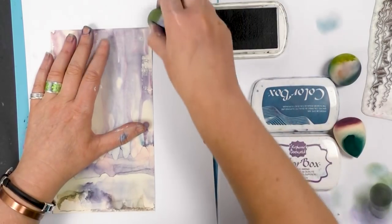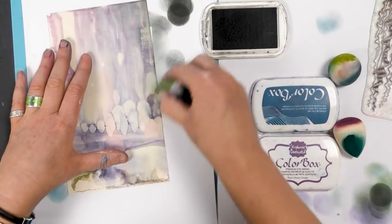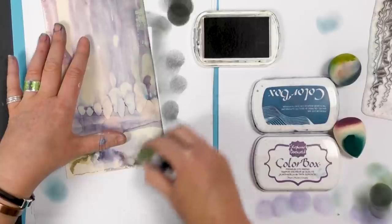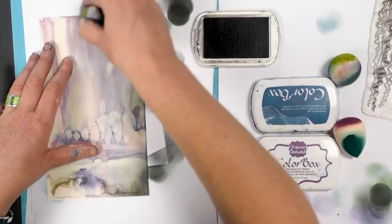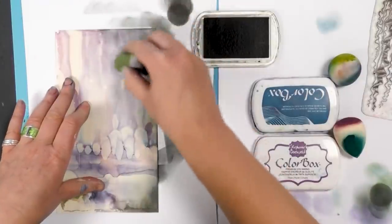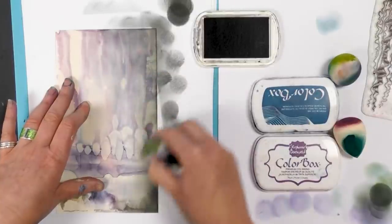So I'll start with the grey. I'm literally just going to start going around the edge, just building up that depth of colour. I've decided I'm going to be putting Jaylar here, so this is the area I want to be more dark so he will stand out being white.